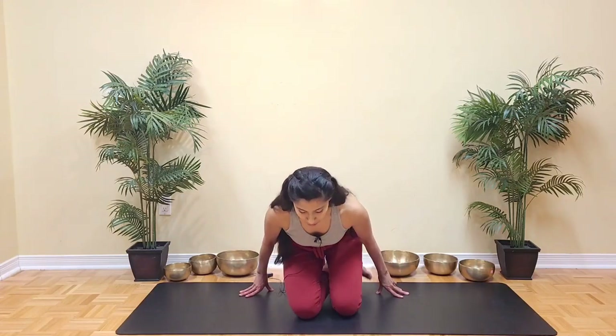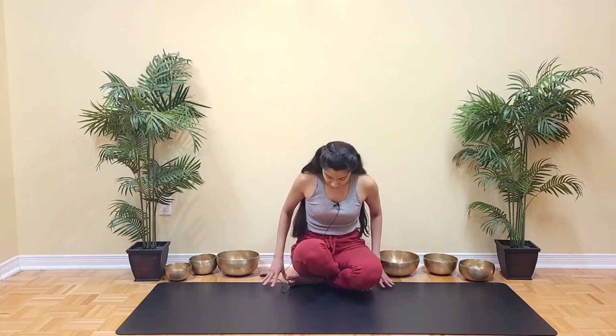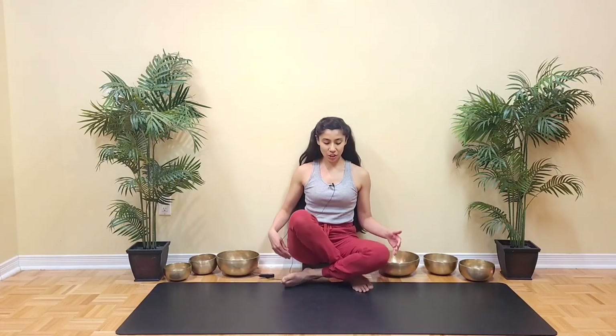Good — we can now come back into our comfortable seated position. The breath technique we're going to practice now is Nadi Shodhana. This is a breath technique that helps to purify the energy channels of the body. There are different techniques in this breathwork practice, so we're going to do technique number one — I'll take you through stage one and stage two.